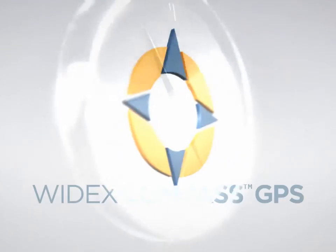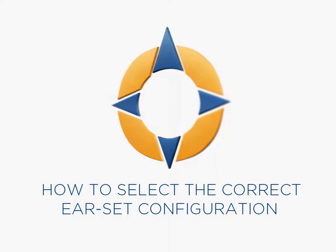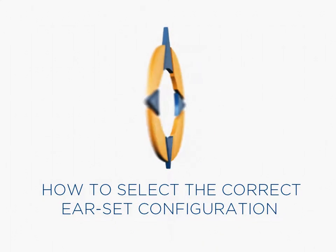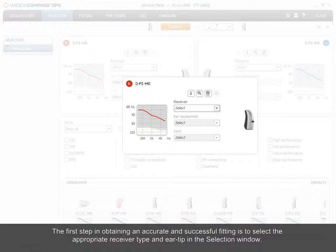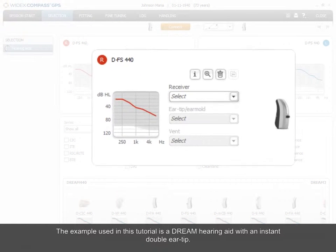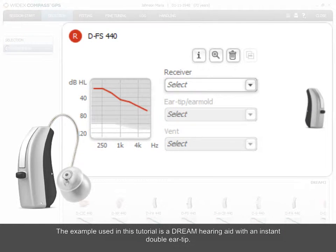Welcome to this Widex eLearning tutorial on selecting the correct earset configuration in Compass GPS. The first step in obtaining an accurate and successful fitting is to select the appropriate receiver type and ear tip in the selection window. The example used in this tutorial is a Dream hearing aid with an instant double ear tip.